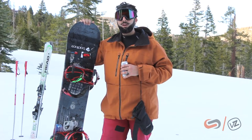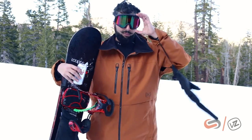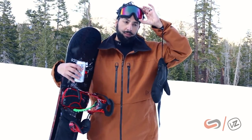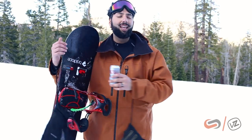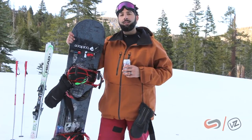Very, very impressed with this goggle. Very comfortable. Super, super nice goggle. Clean looking, too. I'm very much enjoying this Cleaver Eye Type, and I would definitely get the wildlife lens. I wouldn't even consider any other lens from Von Zipper right now.